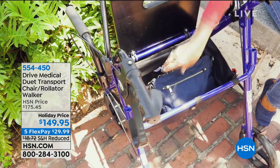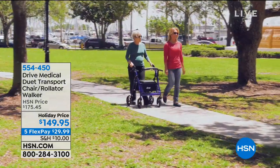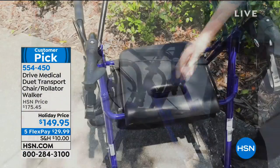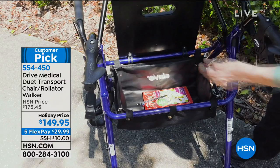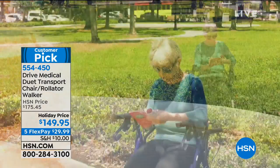Every single time it comes out, and I've told you, purchased it for mom. She cannot say enough about it. Mom, as we were talking earlier, has a tendency to do the slips and the falls. So wanted to make sure she was going to be safe and secure when she's out and about, because she refuses not to be out and be active.